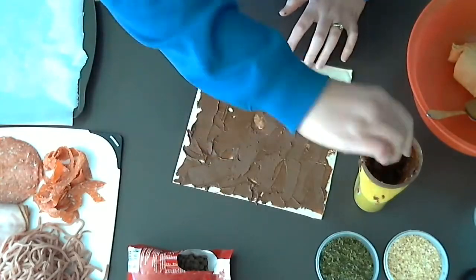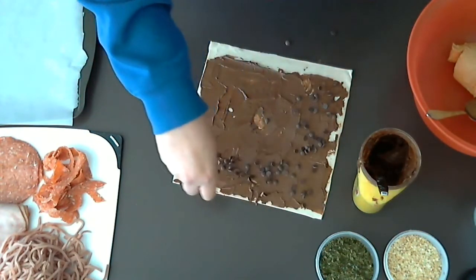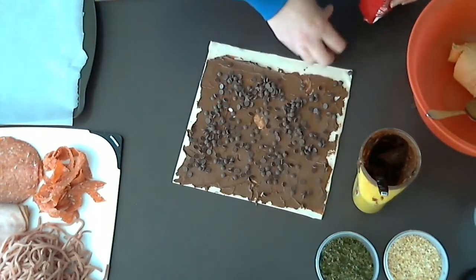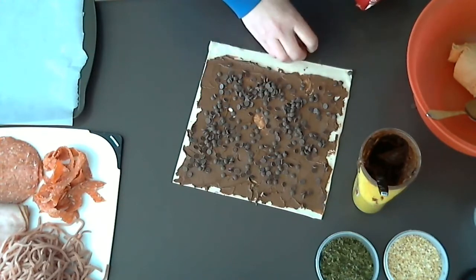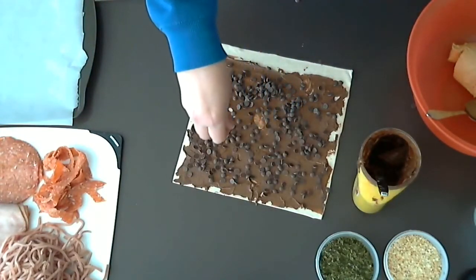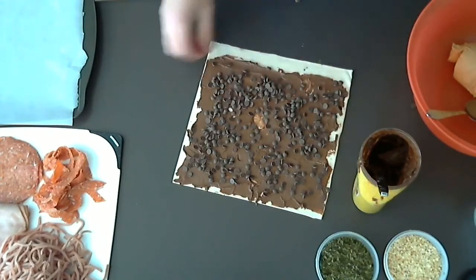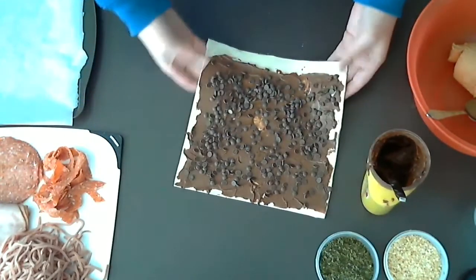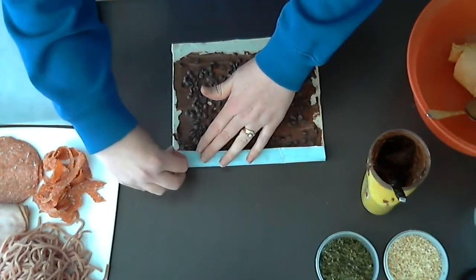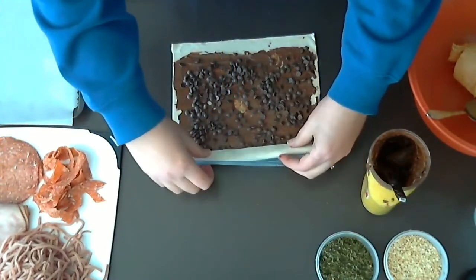Once we've got our Nutella spread out, we can then sprinkle it with choc chips. You can put as many as you like — it's really personal preference. You don't want it super overloaded because it will make it a bit tricky to roll. Once we've got our pinwheels covered in chocolate chips, we can start rolling from the end that has the Nutella right to the edge. Just fold it over about a centimetre and then peel off the backing. Make sure your puff pastry is defrosted before starting this recipe.